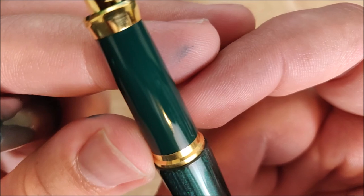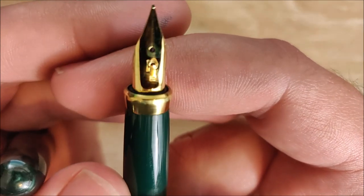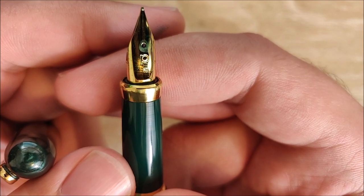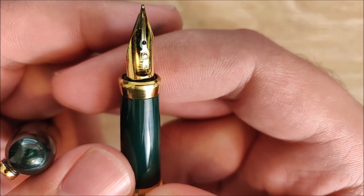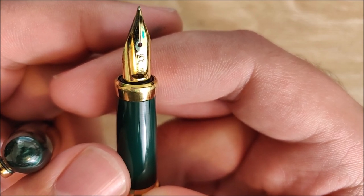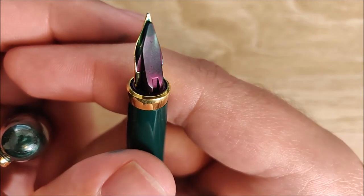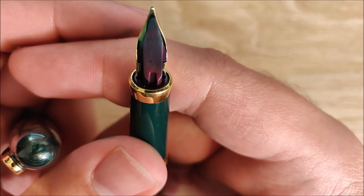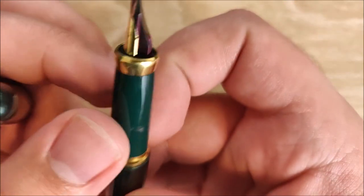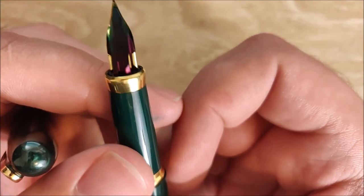On to the nib. I really like this nib as well. I believe it's a Japanese fine, honestly — it's a bit hard to tell since there's no nib marking on it. It's fairly smooth and flow is pretty good. It's not my favorite nib or flow by any means, but it's not unresponsive or poor. It's a fairly nice, fairly responsive nib. I have some Organic Studio ink in here, so I apologize for the coloring of the feed, but the feed is semi-transparent — if you're using a less colorful ink, you may see a bit more of that.